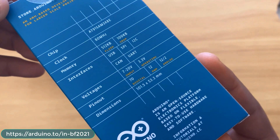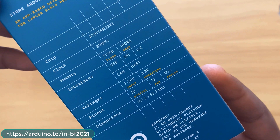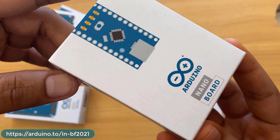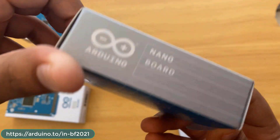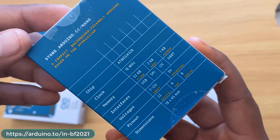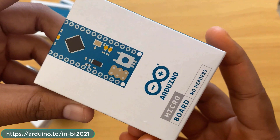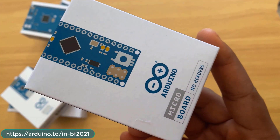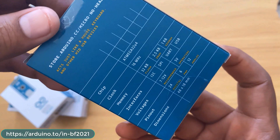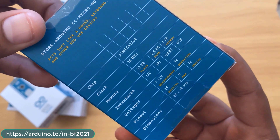The Arduino Nano board uses the ATmega328, similar to the Uno but smaller and breadboard-compatible. The Arduino Micro board has no headers, with 32 KB flash, 2.5 KB SRAM, and 1 KB EEPROM.